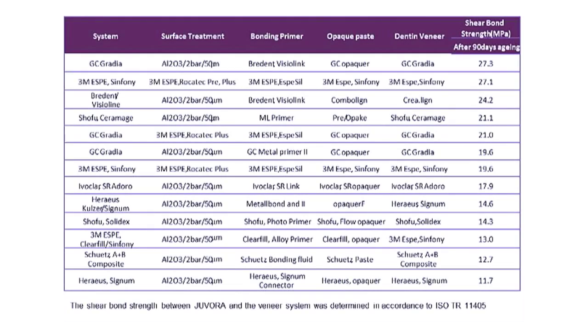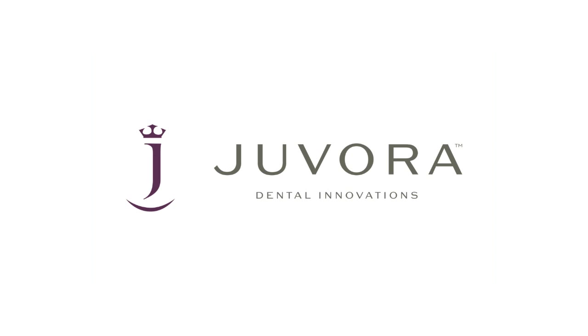When using Javora, we recommend the following systems. If you have any questions, please contact our technical support team or leave a comment below.